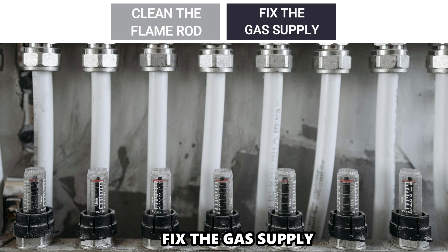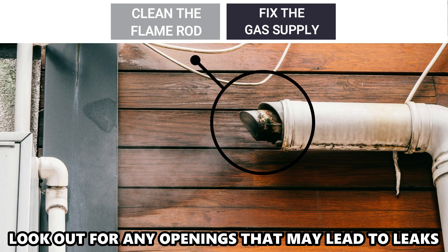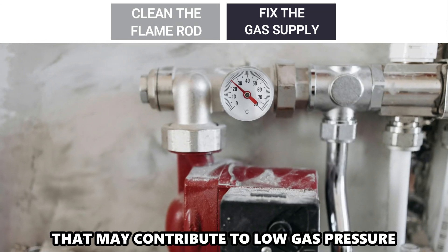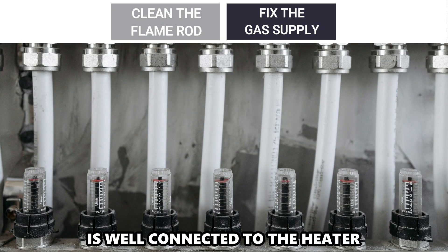Fix the gas supply. Inspect the gas supply line to the heater and look out for any openings that may lead to leaks. Ensure that there are no obstructions inside the supply that may contribute to low gas pressure. Ensure that the gas supply is well connected to the heater. And that's it.